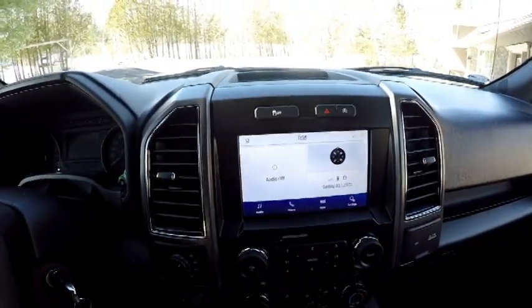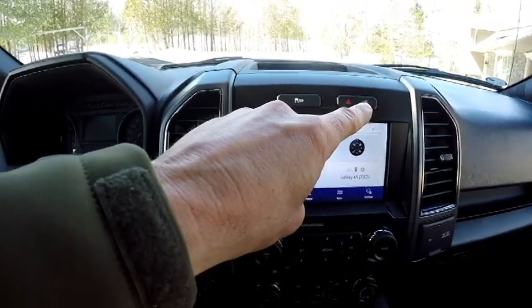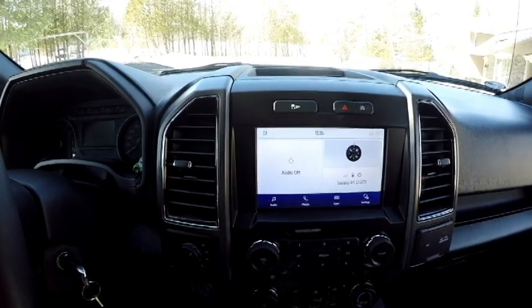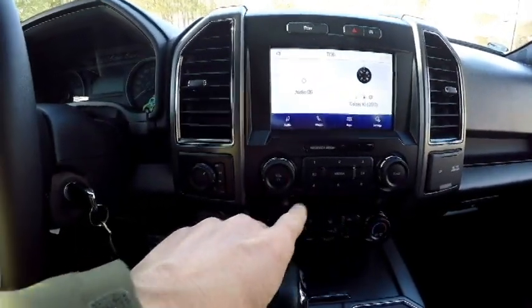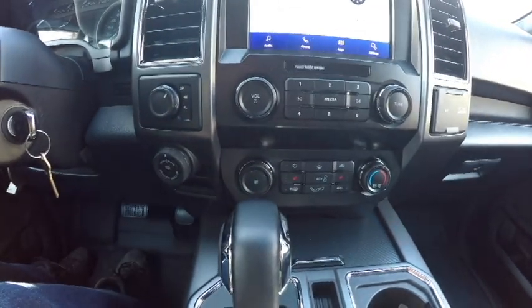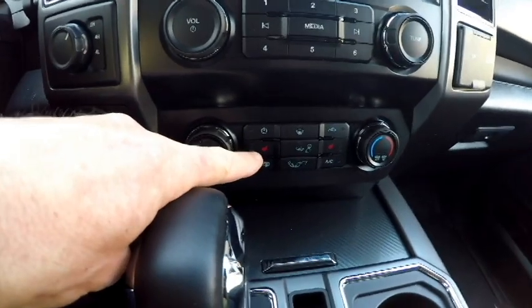The center stack is pretty simple with your traction control, hazards, and automatic start-stop buttons up top. This is your 8-inch touchscreen for the Sync 3 system — Ford also installed Android Auto and Apple CarPlay. I like the large volume and tuning knobs for the media center, and the climate controls are very well laid out and easily accessible. One feature we really like up here in the great white north are the heated car seats.